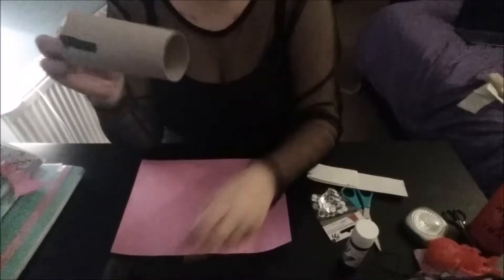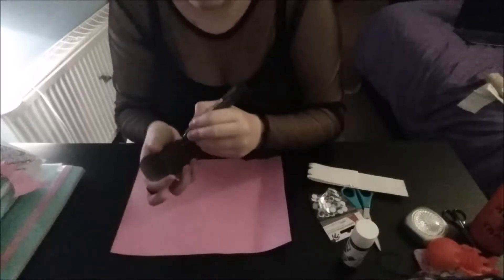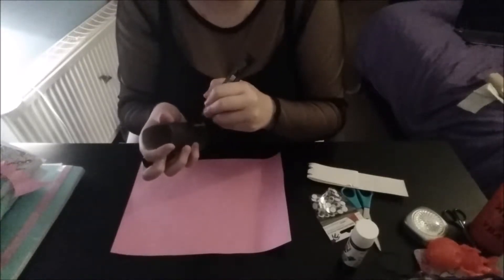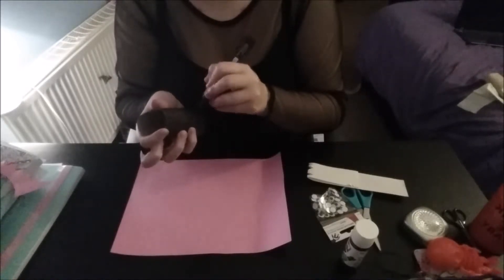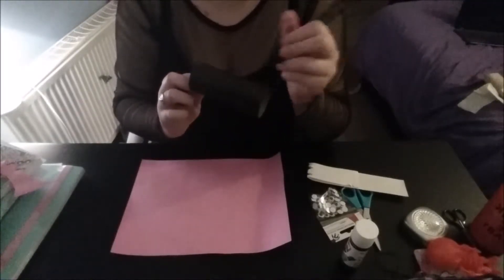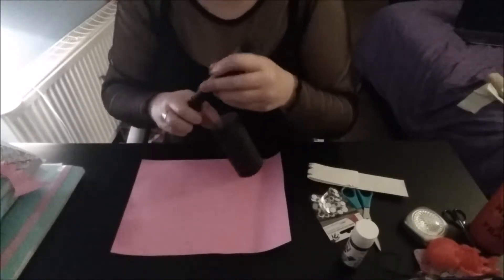So the first thing we're going to do is we're going to take our toilet roll tube and we're going to colour it in, or we're going to paint it. To save yourself some time, I've already done one here, just got a little bit to finish off. You want to make sure that everything is absolutely covered because you don't want it to be patchy. Just go around and check that there's no gaps. If you're painting this, be a little bit more careful and put down something protective, especially if it's not your own house. That should be all covered now.